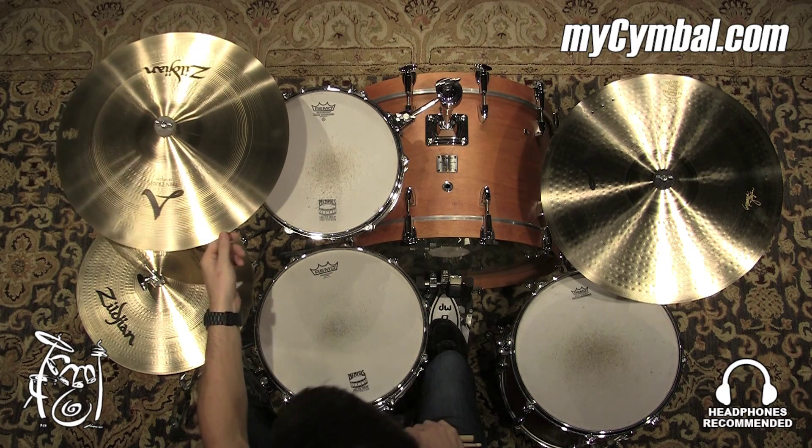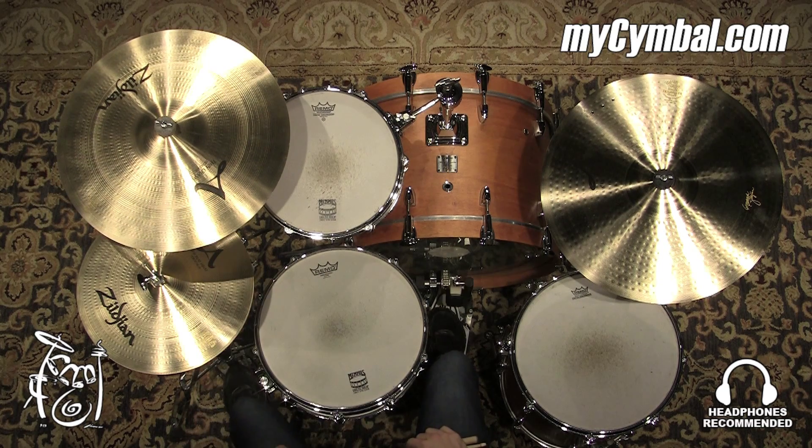You can use this crash cymbal for a lot of different musical applications. You can get this exact crash only at mysymbal.com.